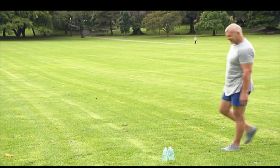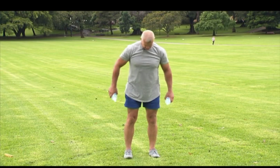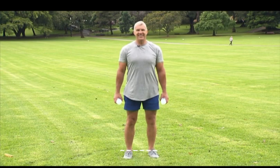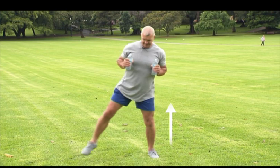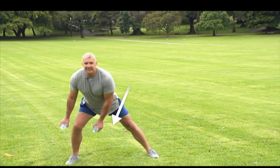We're going to start with the lateral lunge to give your butt and hips a workout. Grab a drink bottle or a weight in both hands, standing with your feet hip width apart. Make sure your palms are facing each other. Step directly to the side with your feet remaining parallel.